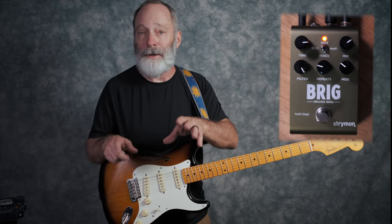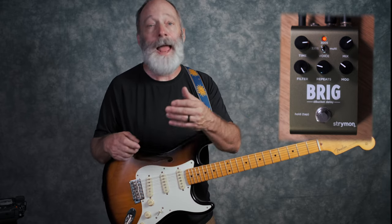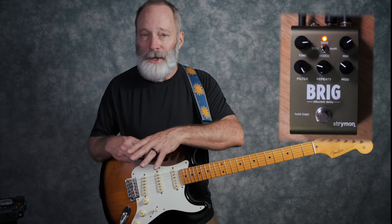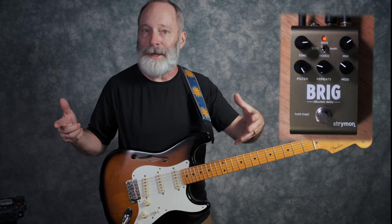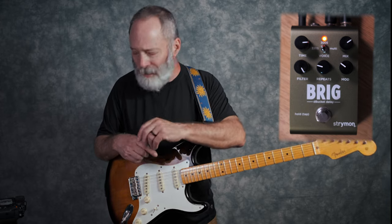The Brig is a bucket brigade style delay. In other words, it's modeled on the old bucket brigade analog delay circuits. Strymon says they use their deBucket technology, and you can also find that in some of their other pedals, such as the big brother of the Brig — the Brigadier delay pedal — and the Strymon Timeline, and I think there are even a couple of others.